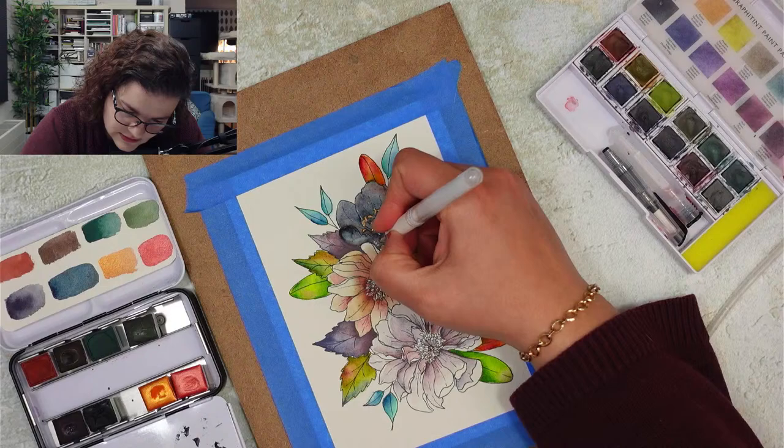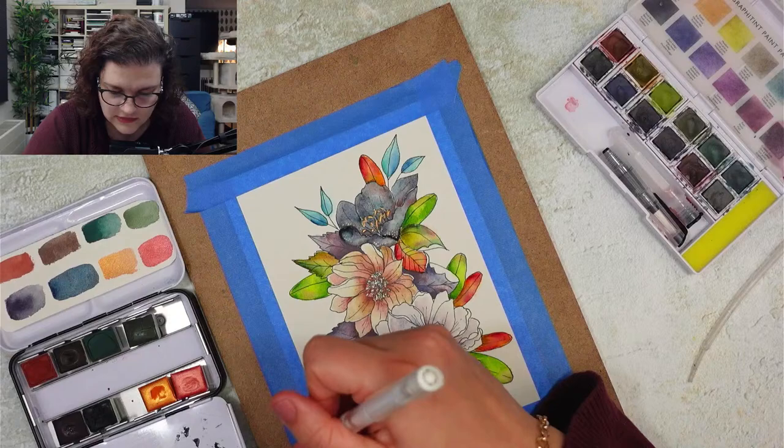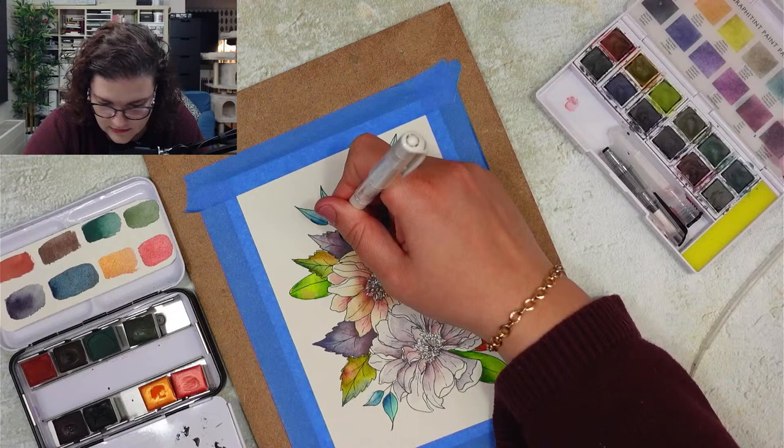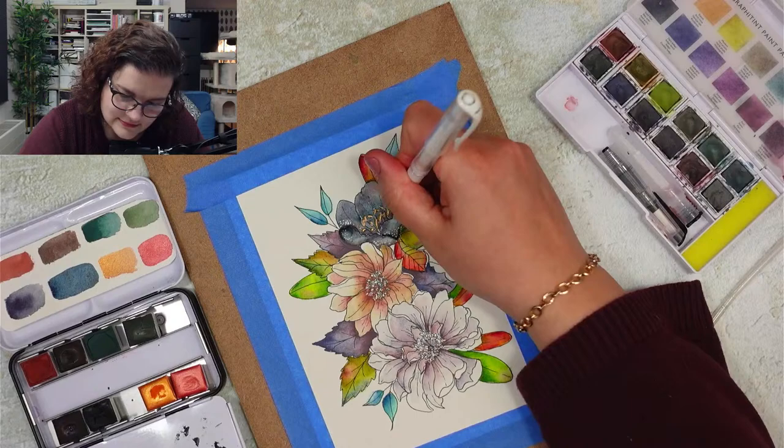I'm just going to add some dots here and there, really making it like a galaxy.